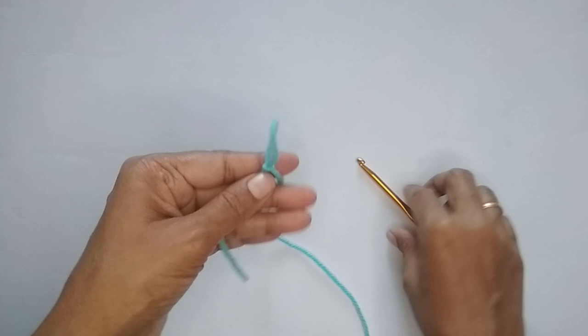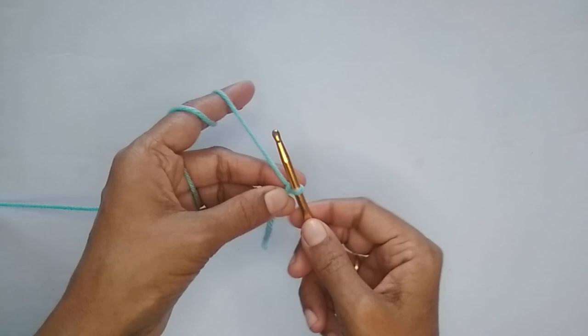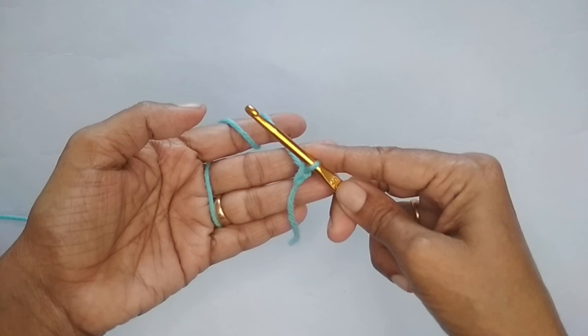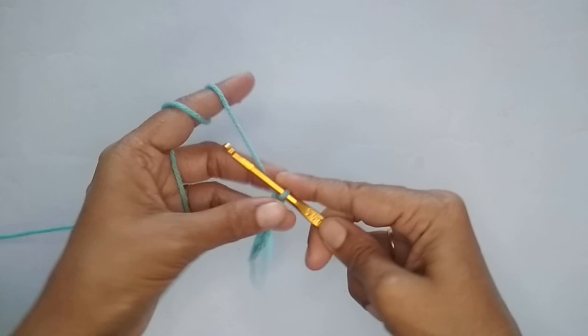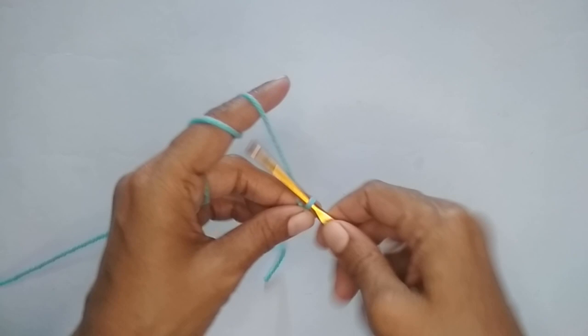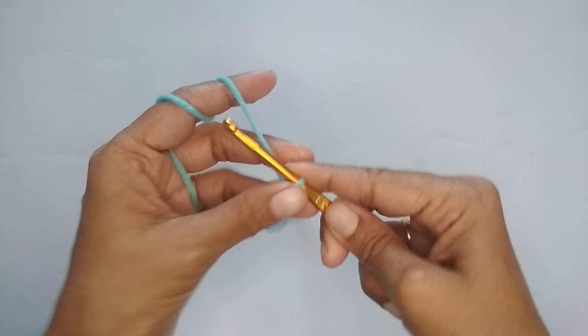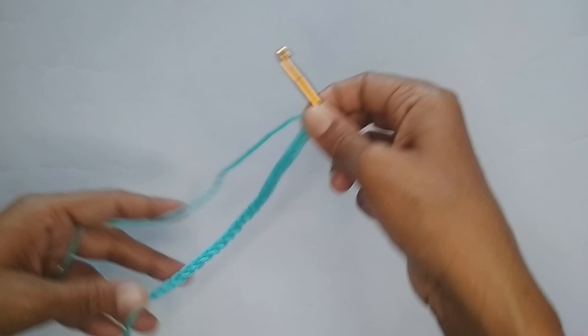Once you have your slip knot, put 25 chain stitches. To make a chain stitch, go under your yarn and pull up a loop. For the smaller bunny I used 30 chain stitches with a 3mm hook and sport weight yarn, but for this larger one I'm starting with 25 chain stitches. I'll just complete my 25 chain stitches now.